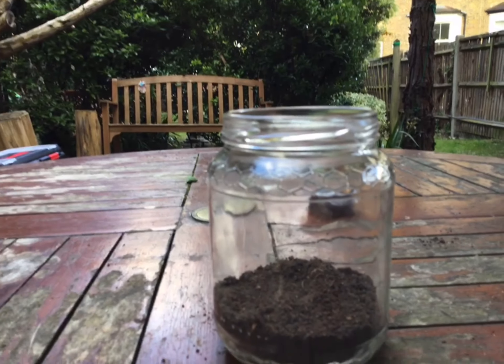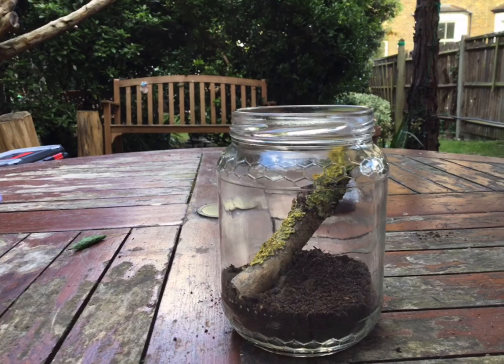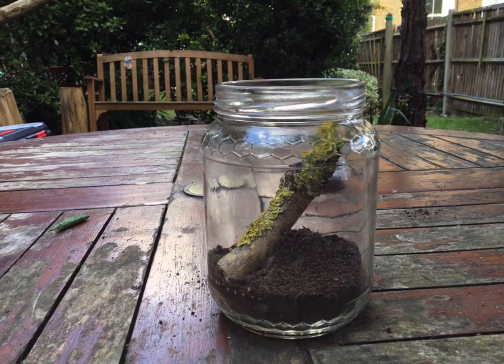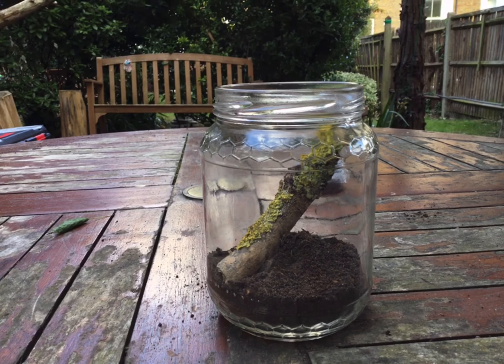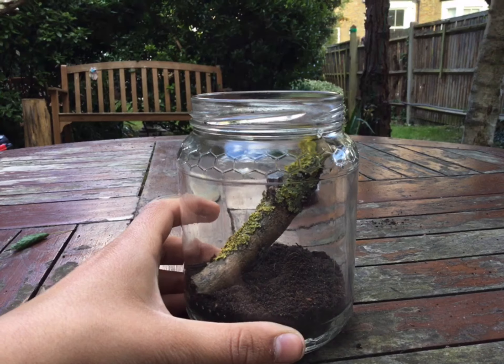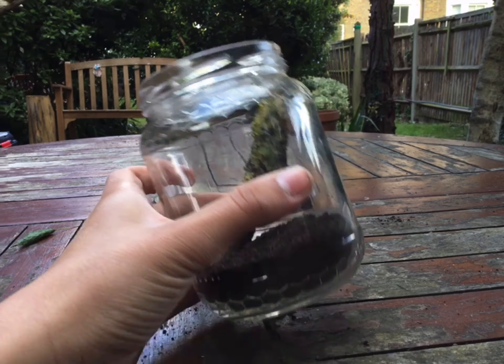Okay, so now what we're going to do is add the stick. I think I'm going to add some more stuff, so wait and see — I'm going to try to add some rocks and a few leaves.